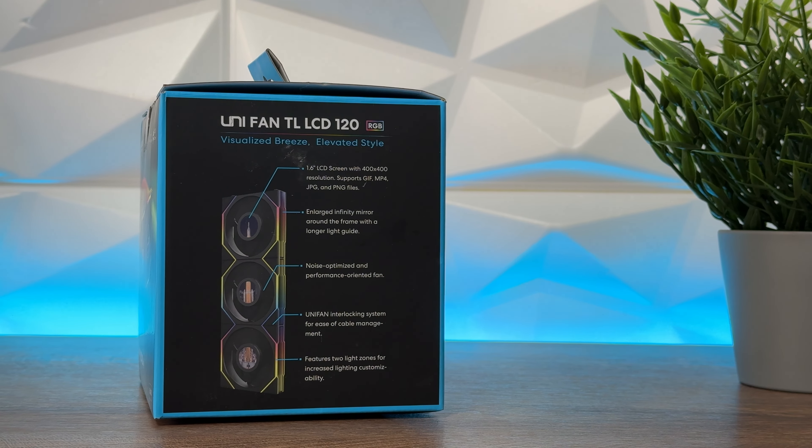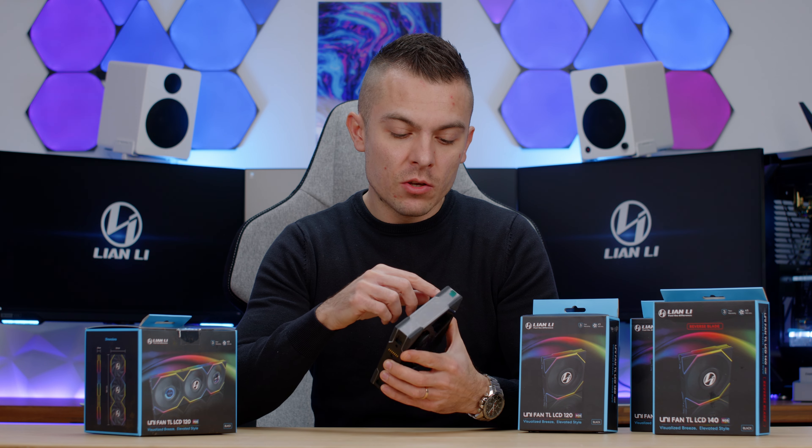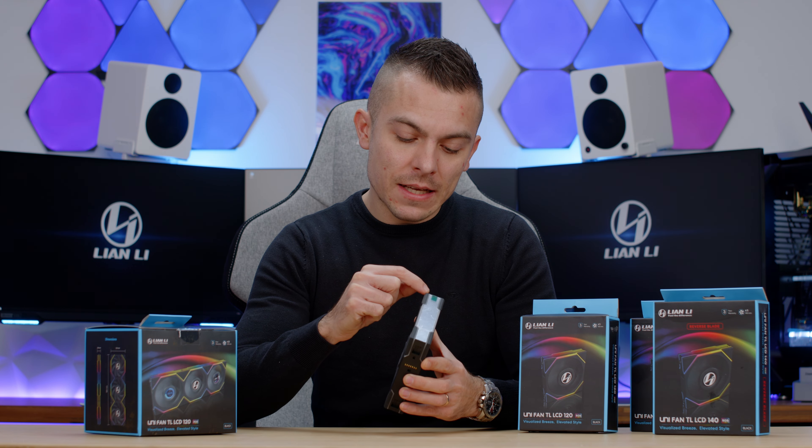As you can see right here from the start, we have an infinity mirror on both sides, we have the LCD screen right here in the middle, and you have nice LED strips that are this time connected on both sides.